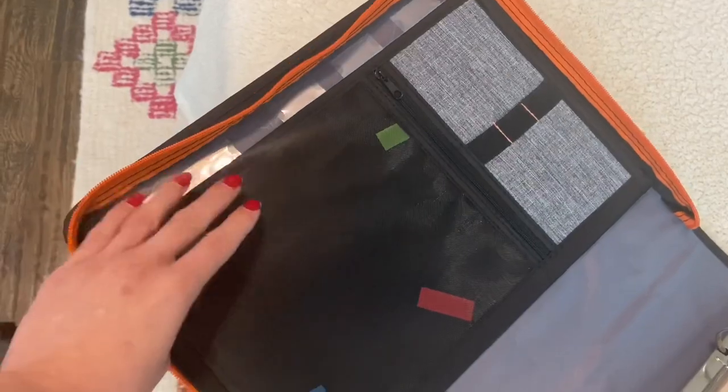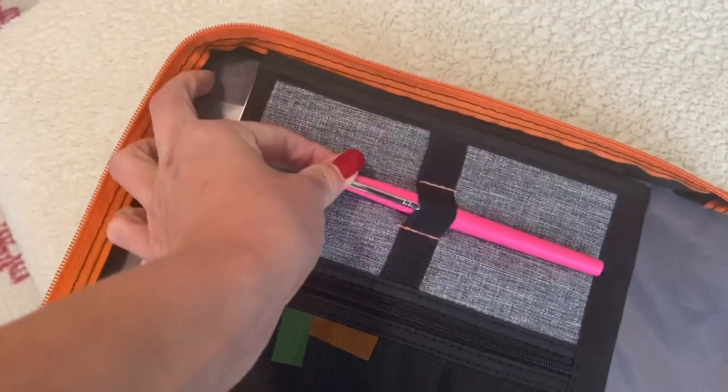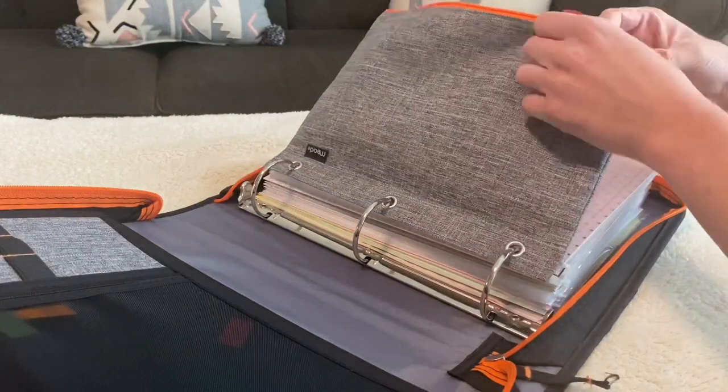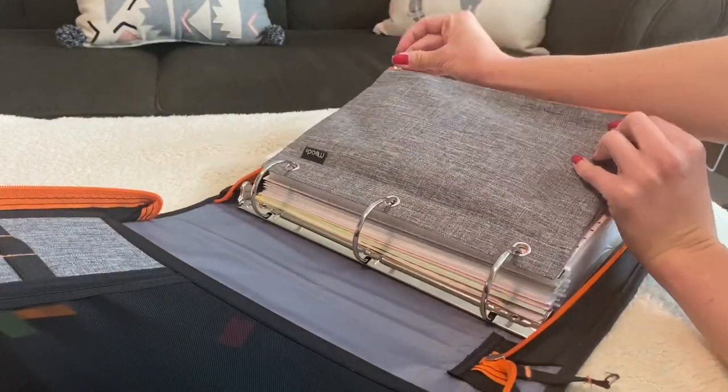It also has zipper pockets and then some elastic for pens, which makes it a really convenient workstation. This binder also came with a zippered pencil pouch and I have put our passports into there just so that they're really easy to find when we are traveling. I think this binder — it's like a Trapper Keeper — was about $20. While it's not as cheap as a plastic binder, I feel like it's going to hold up really well. It's the Five Star brand, which is what I always remember getting in fifth grade when I would need a zippered binder.